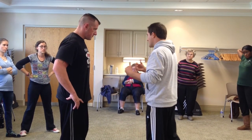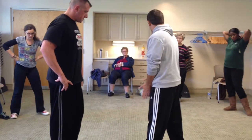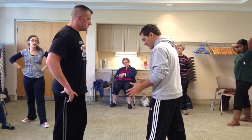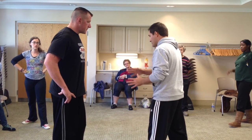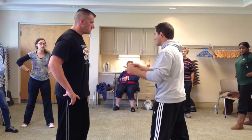So the first thing we're going to do is our base. To establish a base, we take a step back and we widen our base. We use our base to make sure we establish our spacing and distance, and also our safety, so we don't get pulled or pushed.